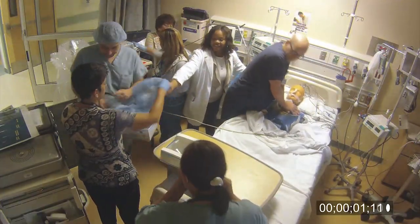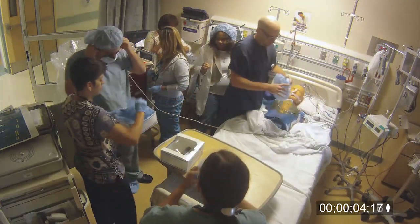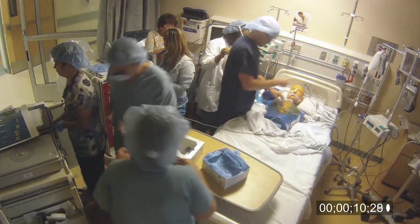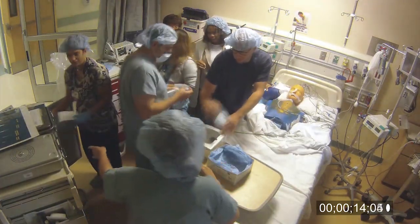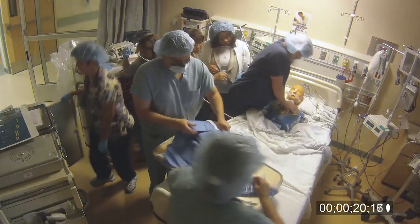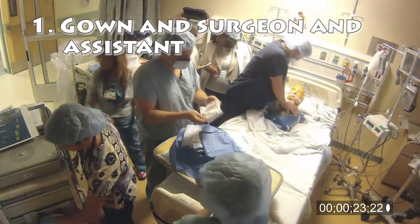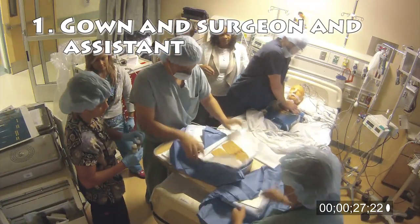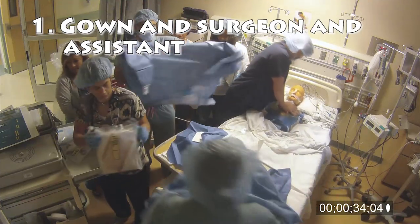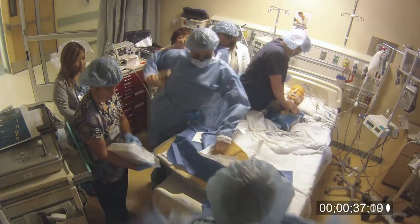The surgeon comes down and announces it's time to open the chest. We've already got the cart there. First, everyone puts on a gown or at minimum a hat and mask. We gown and glove the surgeon and his assistant. Someone needs to remove the dressings before prepping. The patient should be bagged at 100% FiO2. One nurse should be giving emergency medications. The drips should be turned off unless the surgeon wants them on. Make sure you know where the pacing box is and have cables hooked up to the wires and pacing box. Put the external defibrillator pads on before the sterile field is set up if they are not already on, preferably using the external defibrillator pads with the long cord.